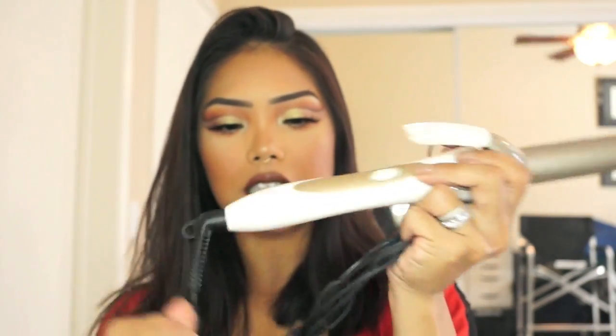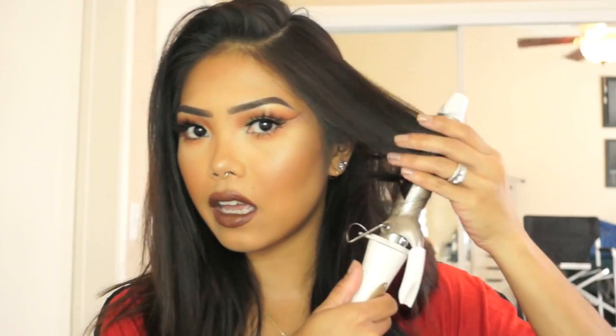So just unboxing the curling iron now. It's so weird — I have not used a curling iron in years because I usually use wands. Here's what it looks like: it has a 360 swivel and a high and low setting. I'm excited because I have short hair. Turning it on high — let's see how quickly this heats up. It's starting to heat up, so I'll let that sit for a couple minutes.